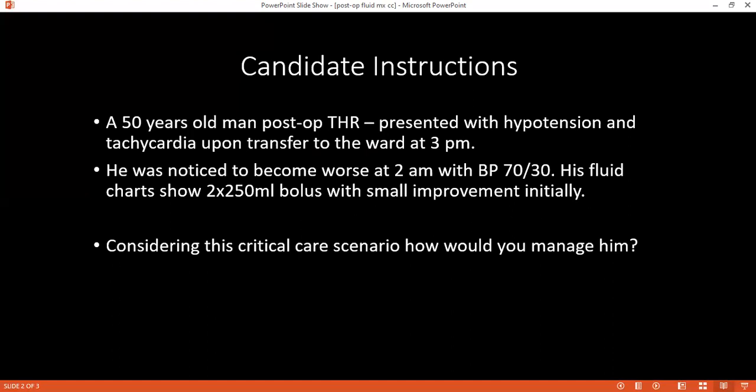What should be the normal basal water requirement for an adult patient? It should be 30 to 40 ml per kg body weight per day.